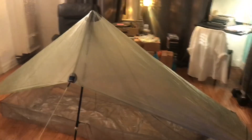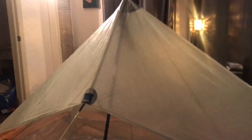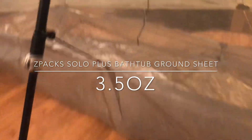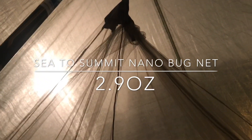So what I'm doing is it's a Z-Pax Hexamid Pocket Tarp as the main body right here. I've coupled that with a Z-Pax Solo Plus bathtub ground sheet. The Hexamid Pocket Tarp comes in at 3.6 ounces and the bathtub ground sheet is 3.5 ounces. For bug protection I've installed a Sea to Summit Nano Bugnet, and there's a loop already installed on this tarp right where the pole goes in, and I've been able to hook up the mitten hook that came with the bug net.